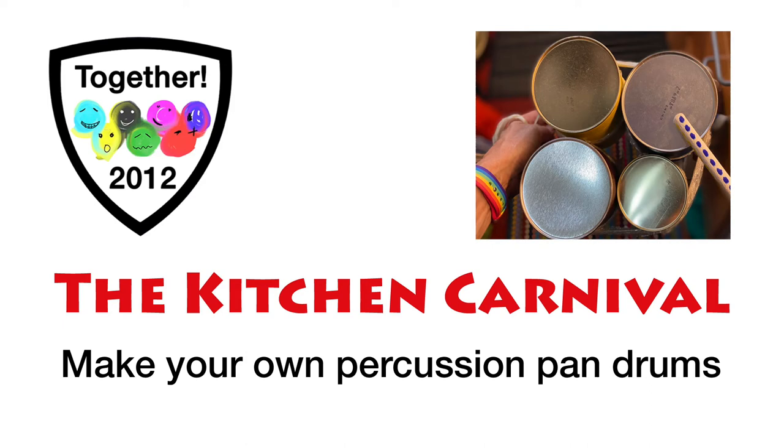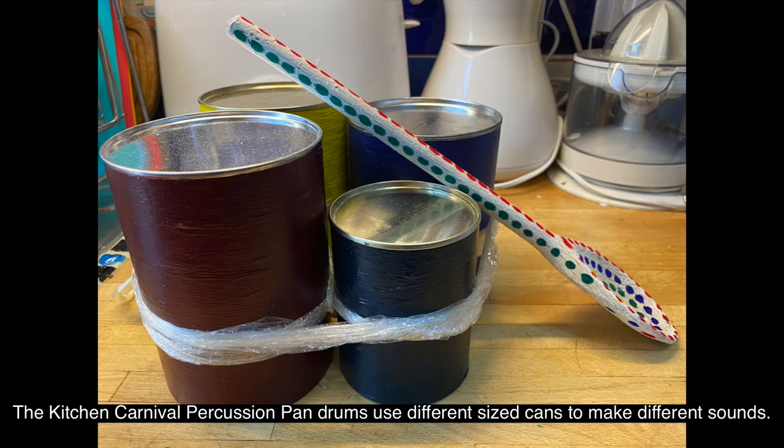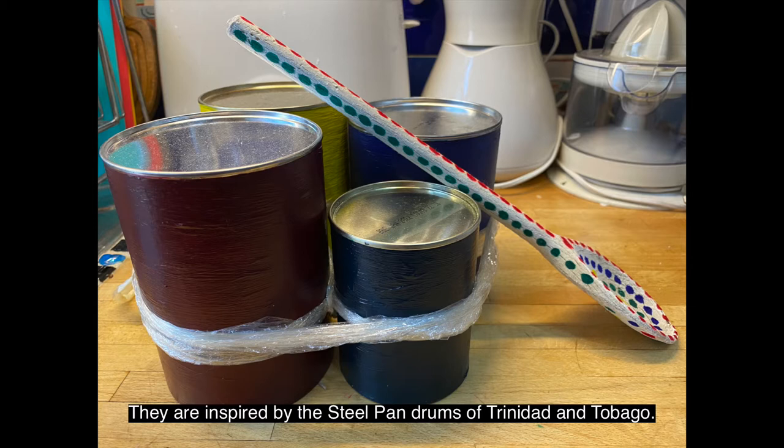The Kitchen Carnival. Make your own percussion pan drums. The Kitchen Carnival percussion pan drums use different sized cans to make different sounds. They are inspired by the steel pan drums of Trinidad and Tobago.